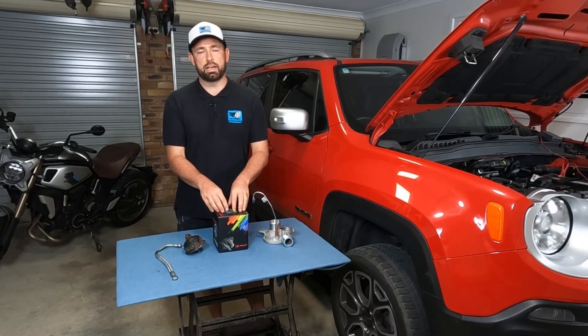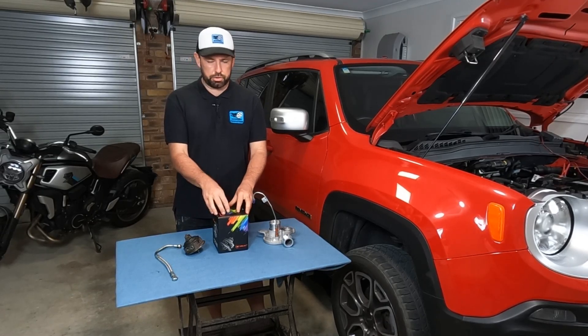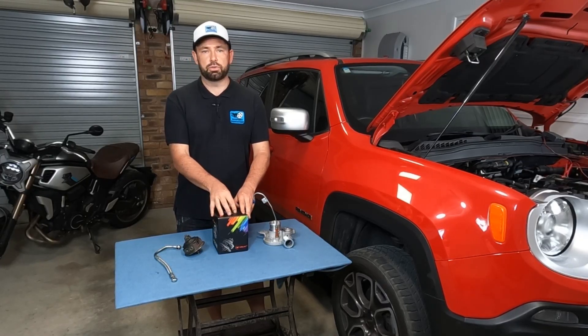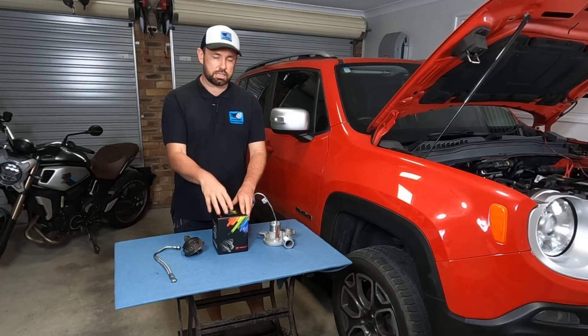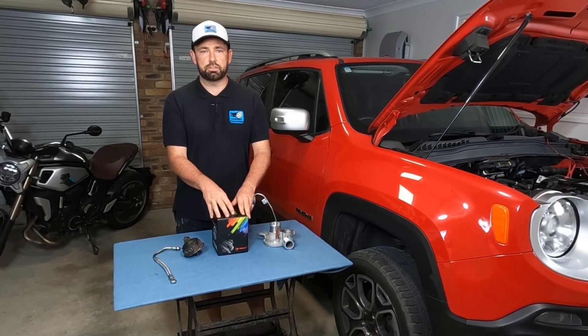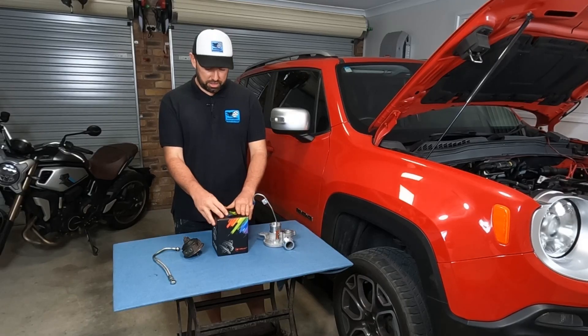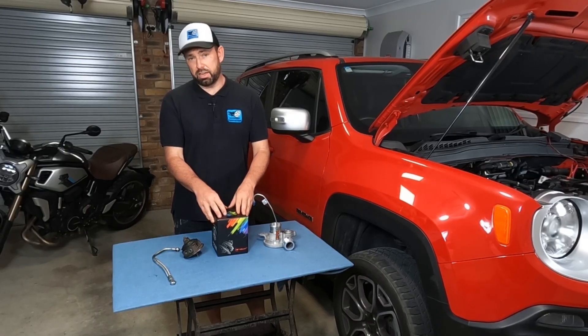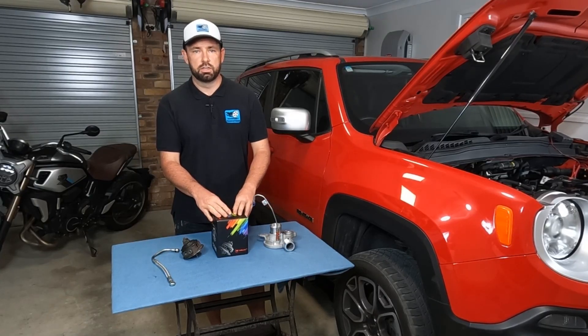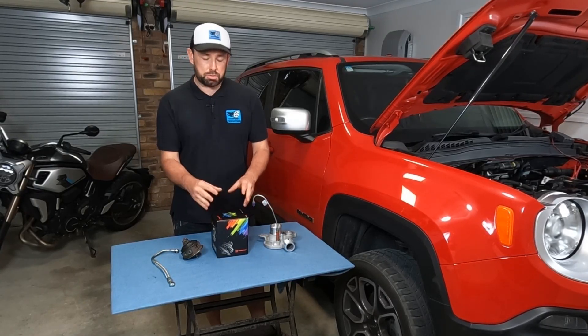So you're saving a lot of money and there's a few reasons why you might want to do this. Maybe you're only looking at the car to last you a year or two — this does come with a 12-month warranty. Maybe you're just feeling the pinch of the current cost of living. Or maybe you're like me and you're willing to rock the apple cart and try something new.